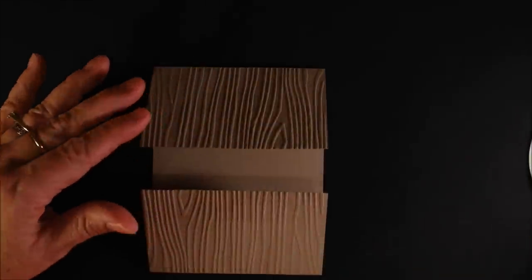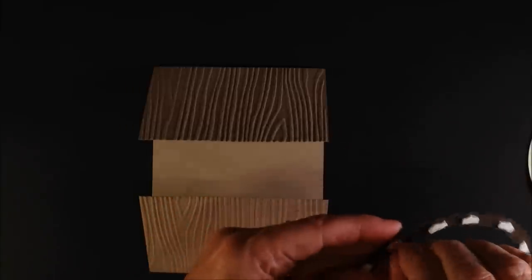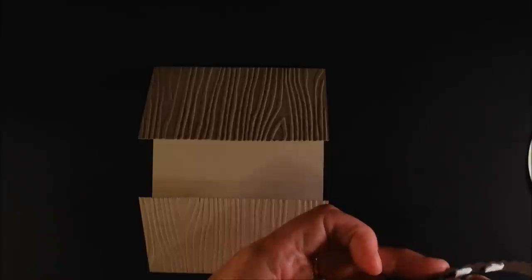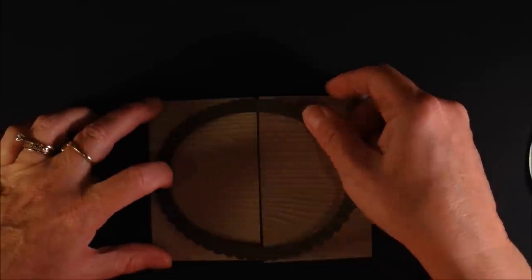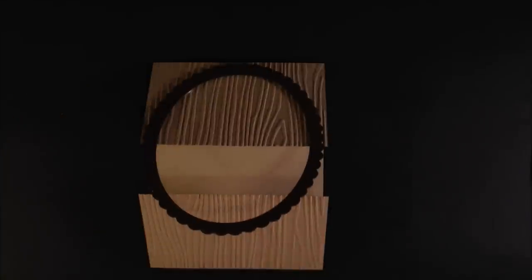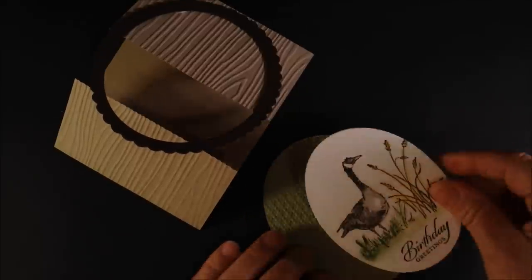This card is really quite simple even though it looks complicated. I've taken and put some dimensionals around the edge here, so if you'll bear with me while I peel all of these off — I don't normally use this many, but for this frame it's kind of delicate. You could make a thicker frame, but for the look I wanted I didn't do that. You're just going to set this frame on the top half of your card and then close it up.